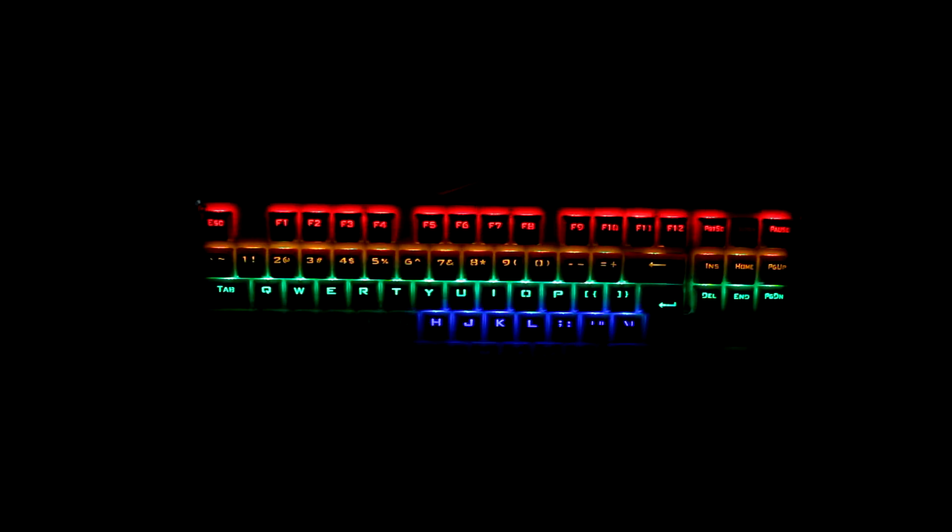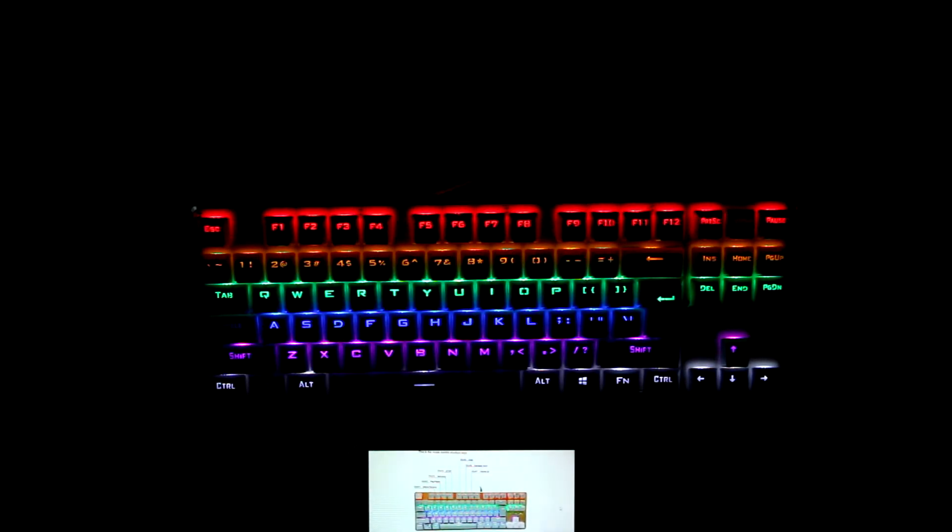I'm gonna kill the lights. Look at that — oh, that's so cool, tell me that's not awesome. So the function button... okay, so it does the pulsating — they call it the breathing light. Function plus scroll lock. Oh, check that out. Function pause. Oh, that's hot — the camera's having trouble focusing on it. If I hold function and hit left and right, you can actually control which direction it goes in.